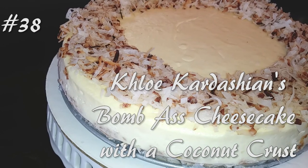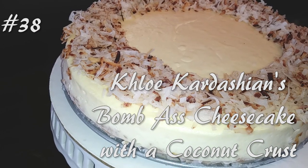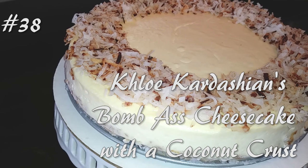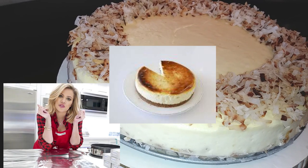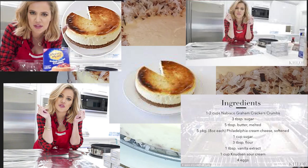Hello everyone! Today I'm making a coconut pie crust with a cheesecake filling. Hit that subscribe button and watch me cook! The Khloe Kardashian bomb ass cheesecake kept popping up on my page, so I thought I'd give it a try.